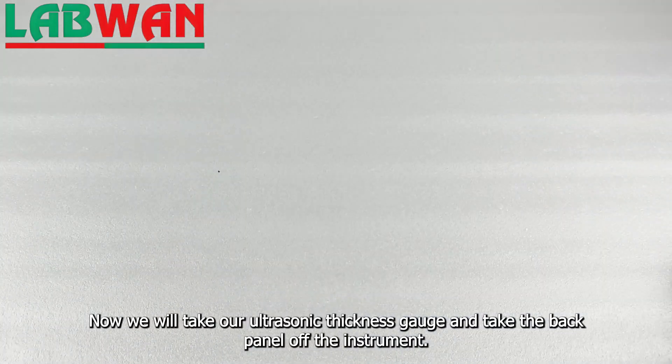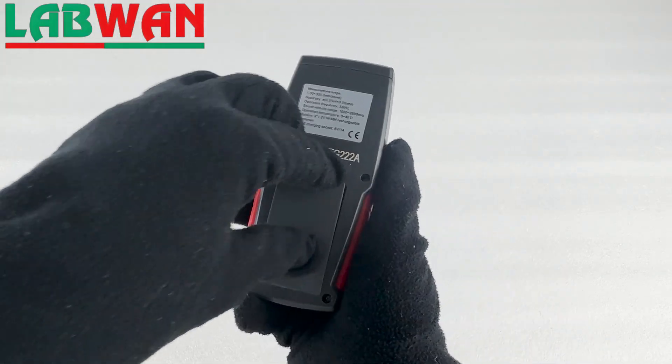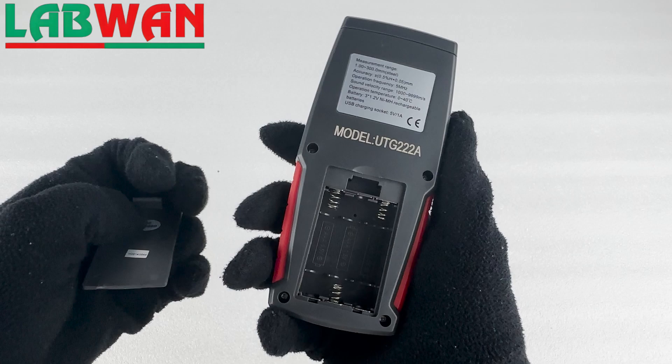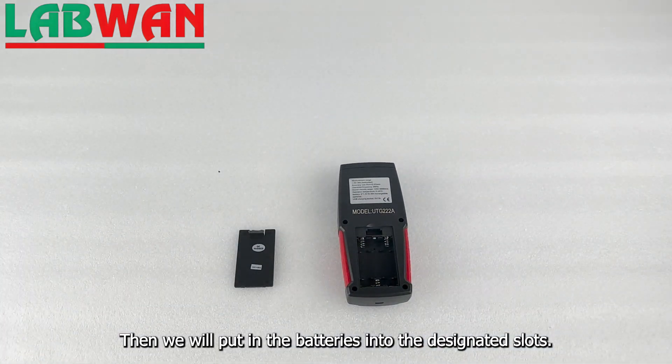Now we will take our ultrasonic thickness gauge and take the back panel off the instrument. Then we will put in the batteries into the designated slots.